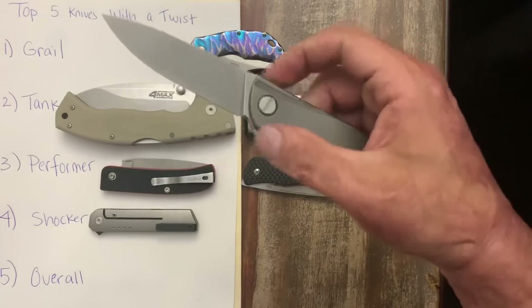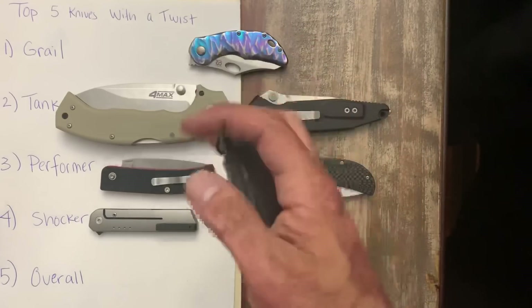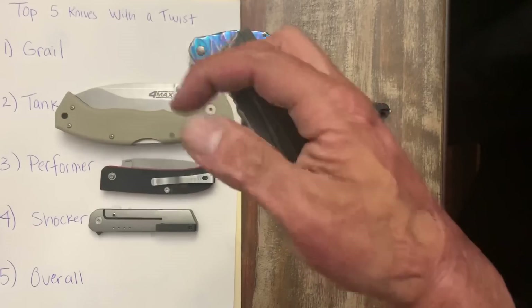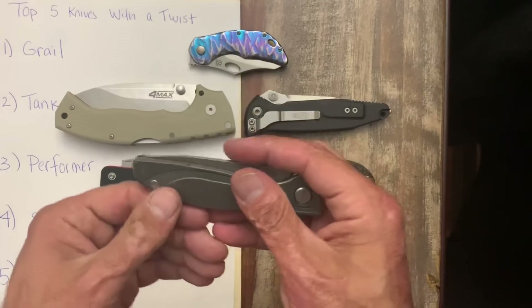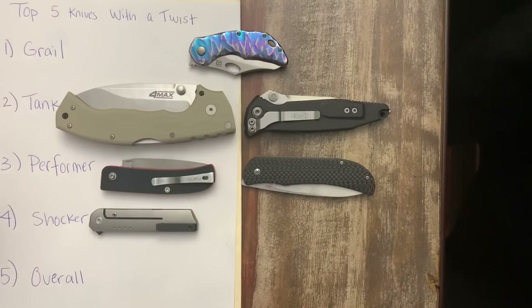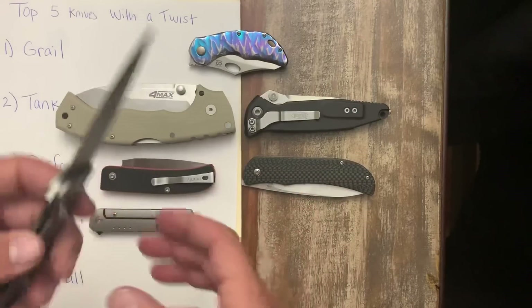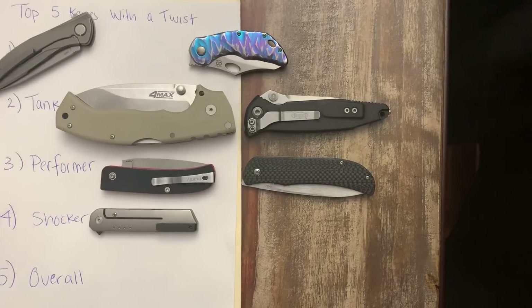So there you go — that's my top five with the twist. Hope y'all enjoyed that one. I really hope to see these other guys that I've tagged do the video as well, because I'd love to see their take on it. It's always fun to see what everybody else calls their grail, tank, performer, shocker, or overall — what they're carrying most often. All right guys and girls, hope everybody's having an absolute wonderful day and I'll see y'all in the next one. Peace!